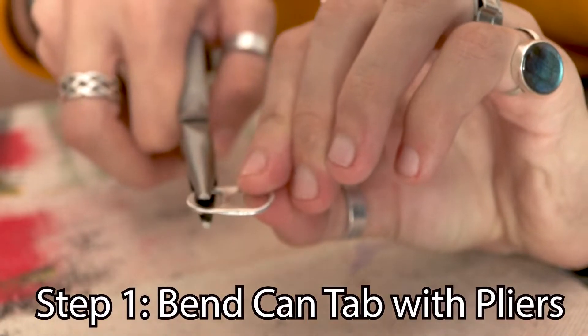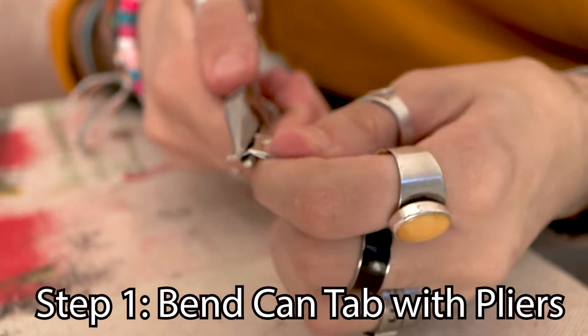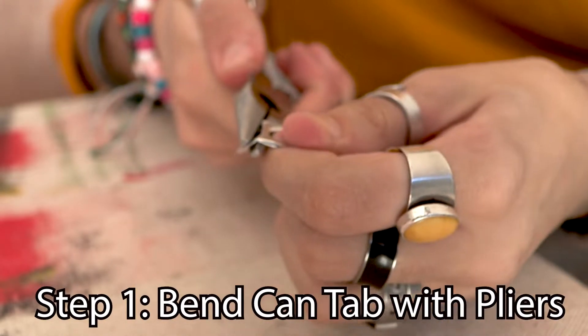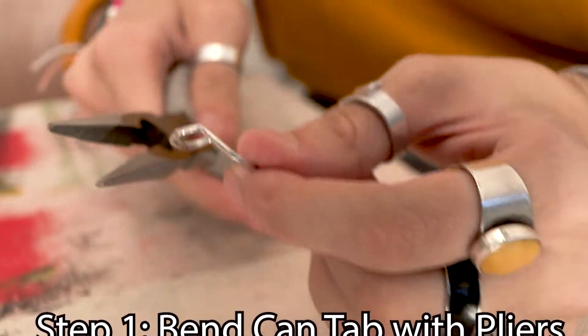The first step is that we're gonna take those pliers and we're gonna bend the can tab just a little less than halfway. The objective here is to bend the can tab just enough so that when it's secure inside of the bottle cap you can fit a safety pin through it.